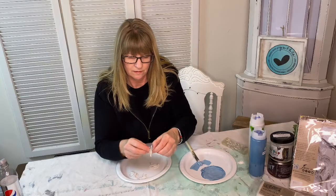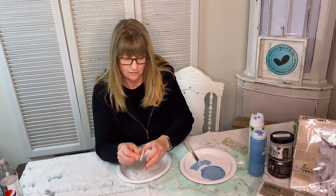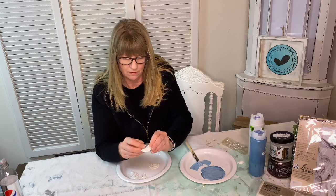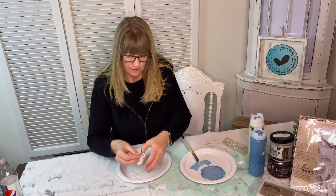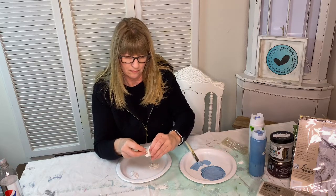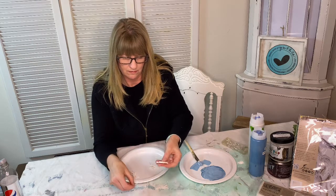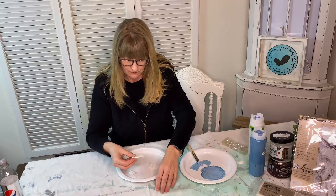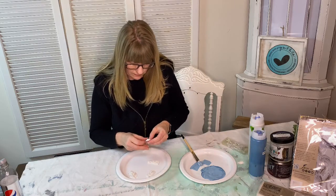Once you have finished creating your molds and before they have dried, you'll want to place a hole in the bird mold. I used a toothpick to create the hole and then I stuck my wine charm in the mold and allowed the molds to dry overnight. Now I'm removing the wine charms so that I can paint my molds.